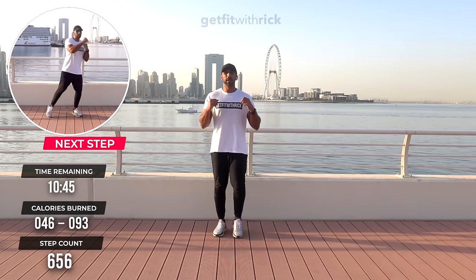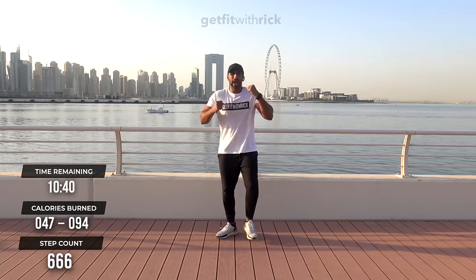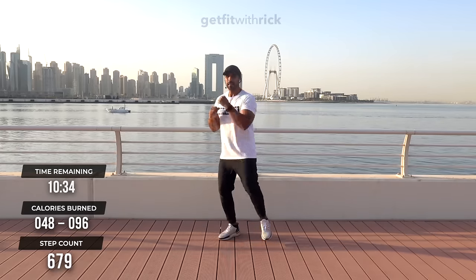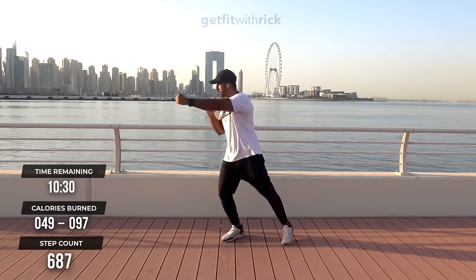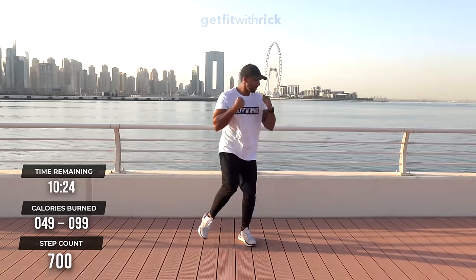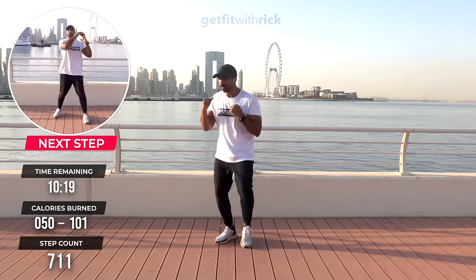Watch first, then join in. My feet just go out, out — that's my feet. Then we add a little double jab. All these movements — as long as you've got your feet moving, you're getting your steps in. You might want to watch me first sometimes and then join in. That's absolutely fine — you don't have to be exactly on time with me.